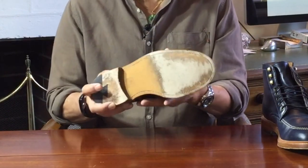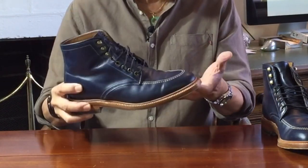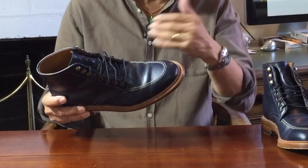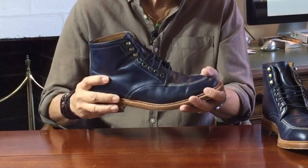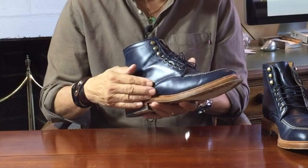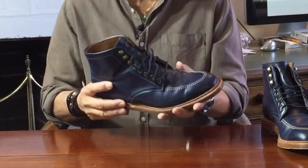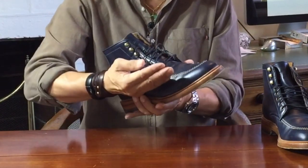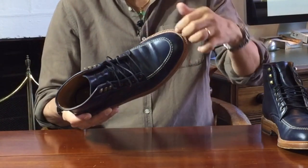Many people dislike leather soles, but I've worn them since I was a kid, especially in dressy formal shoes. Once you're conscious that you can slip and don't do silly things like run on wet surfaces, they're fine for everyday urban wear. The sole is attached to the uppers using Goodyear welted construction. Briefly, a leather welt is run around the perimeter of the boot — the inside is sewn to the uppers and the outside edge is sewn onto the sole.